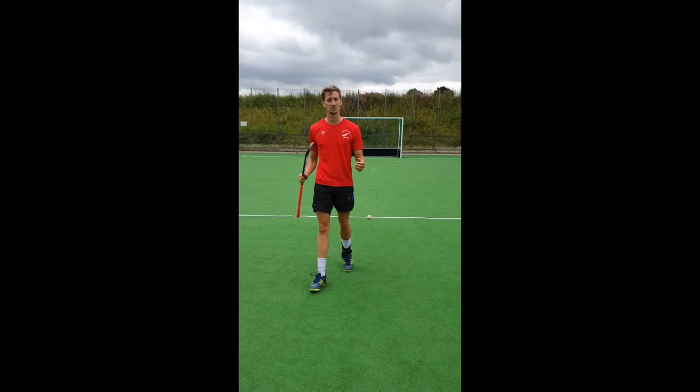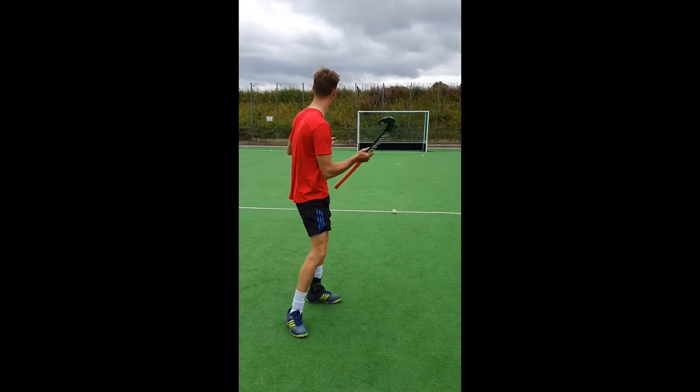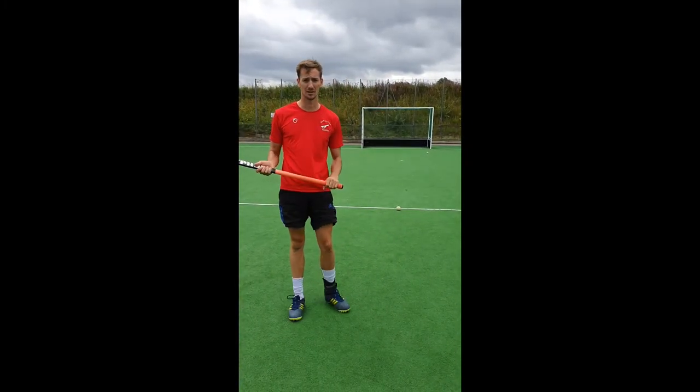Forming the drag, just make sure you don't over-rotate over your left shoulder, pulling the ball and moving the ball over to the left away from goal.